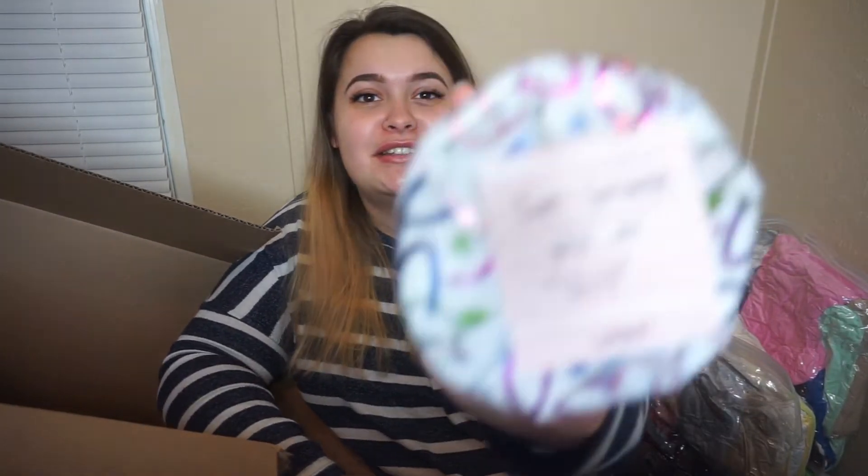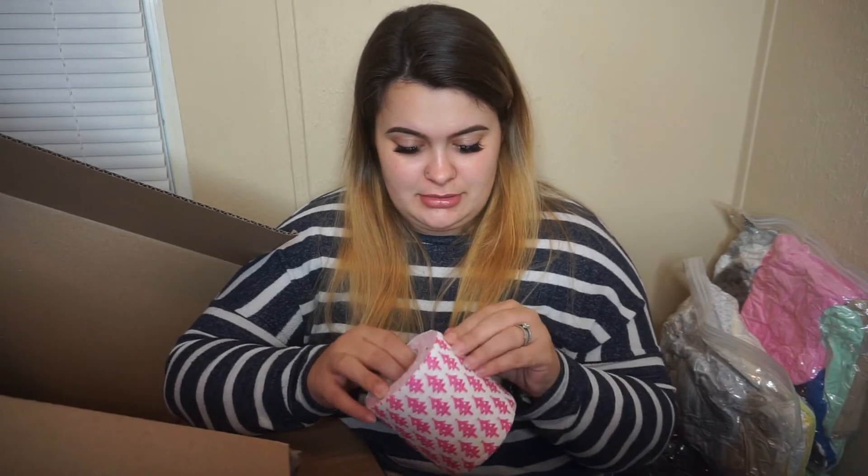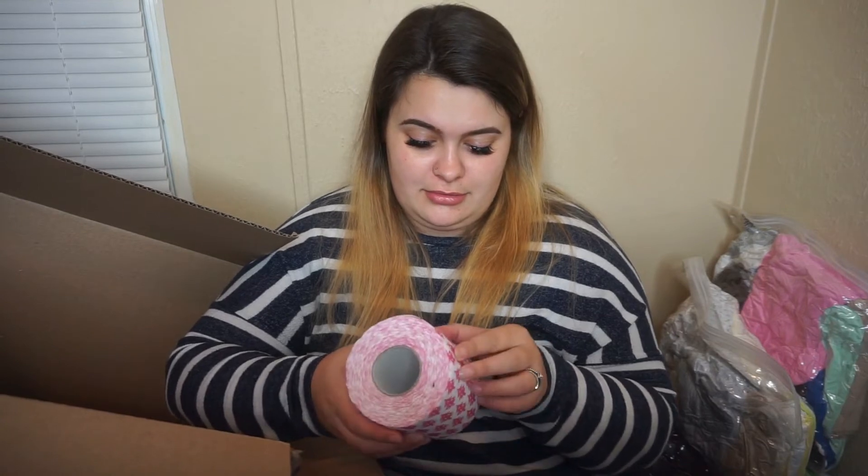This one says 'just because you does shit,' so now I'm a little worried. Is it a roll of toilet paper? I swear to god — wait a minute, it IS a roll of toilet paper! Oh my god, is this seriously tape paper?! I am freaking dead.